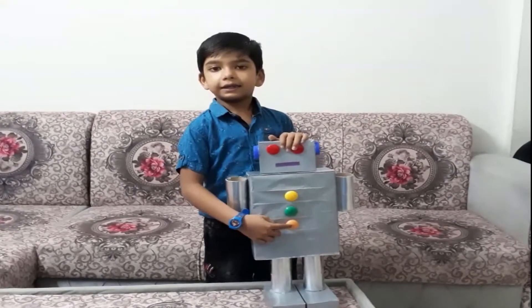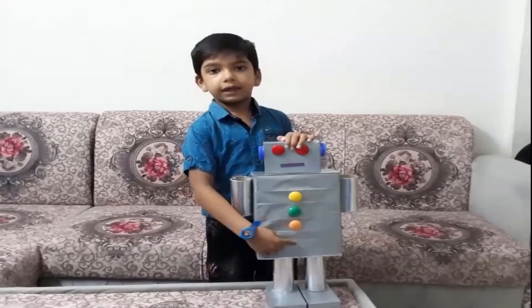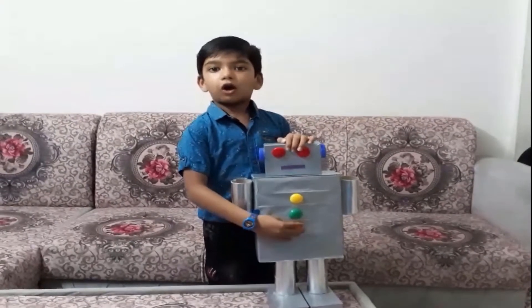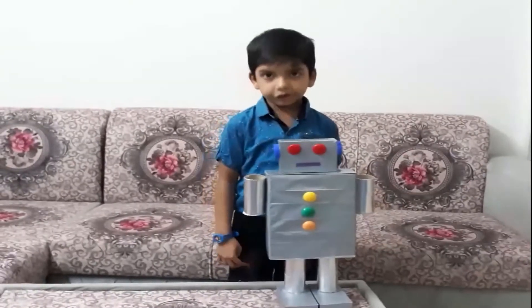The green button is the on or off button. The orange button is the reset button. Thank you!